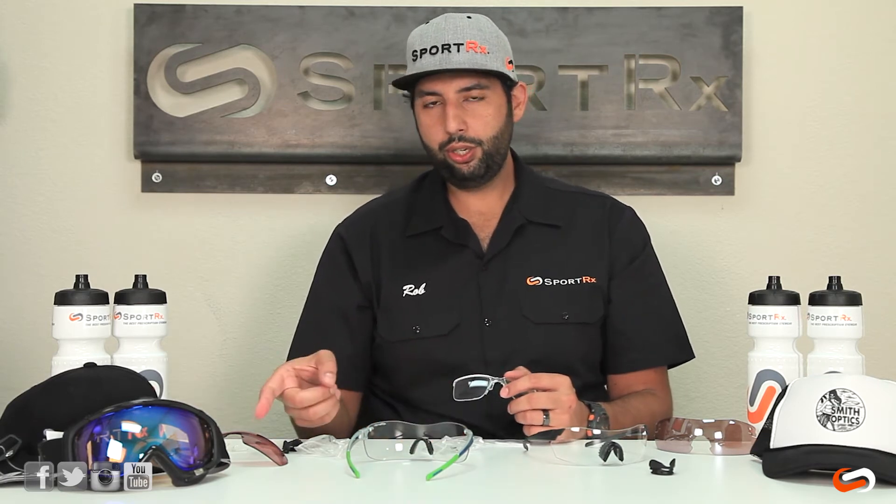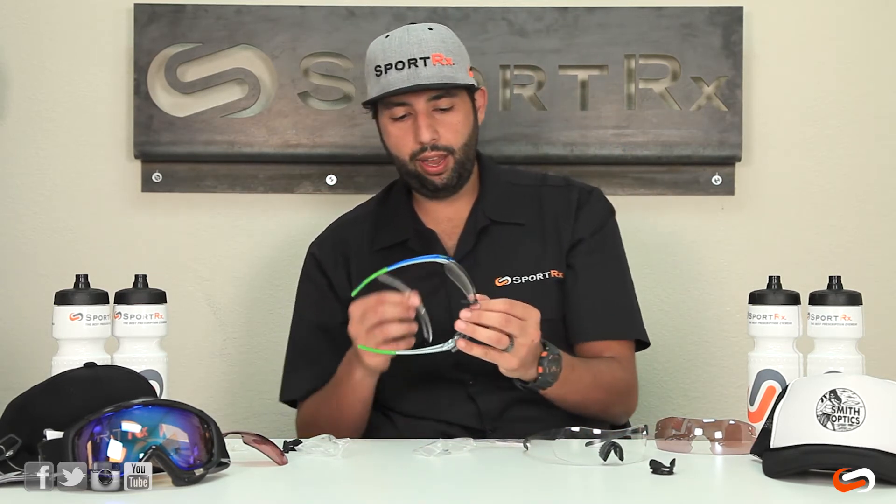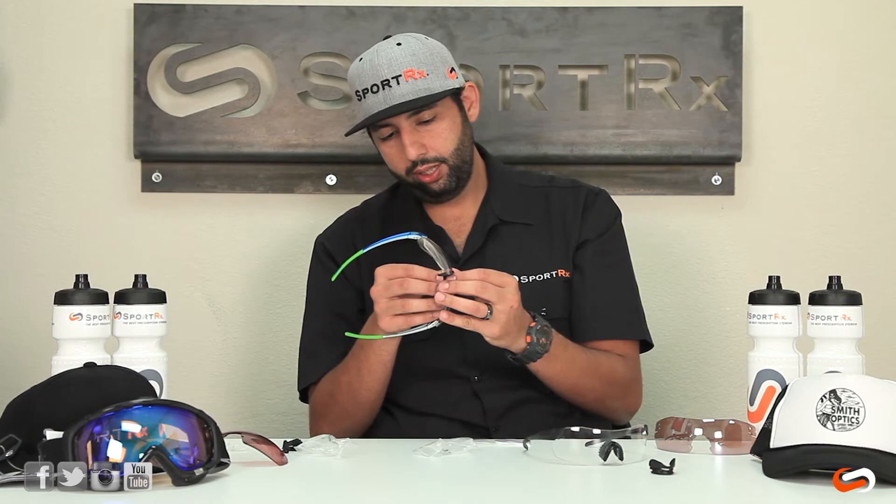You've got to interchange the shield and then interchange the nose pad back onto the other one — so it's a little bit of work. I don't know if it's something you can really do on the fly in the middle of a ride or would want to try and attempt.